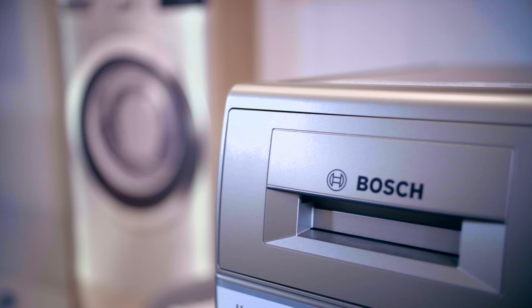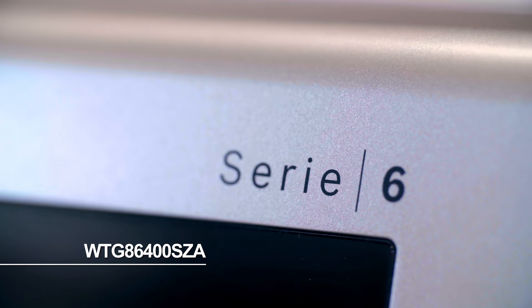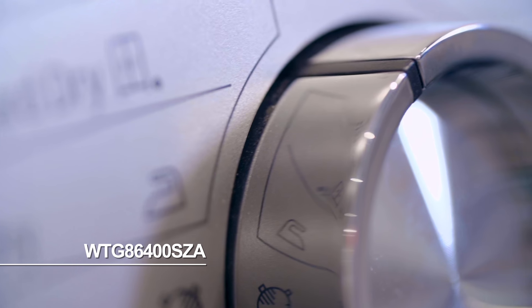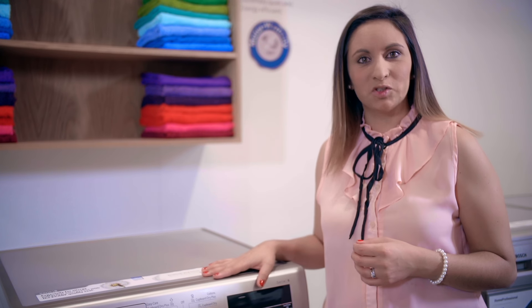Give your laundry the perfect gentle treatment with the Bosch condenser tumble dryer range. This particular model is a 9kg humidity controlled condenser tumble dryer with a B energy rating, meaning you no longer have to worry about vent pipes or humidity around the tumble dryer area.